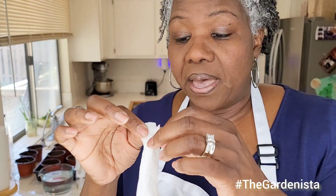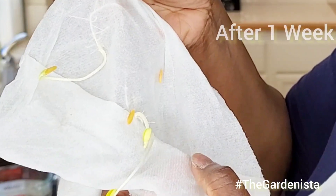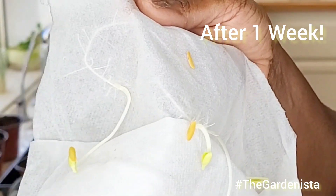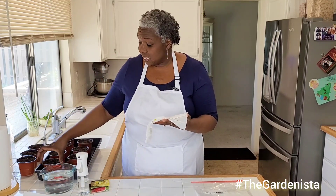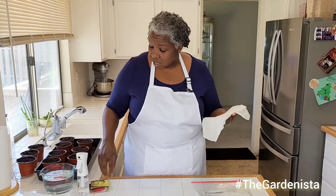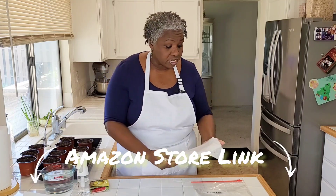Here I have seeds started in this paper towel, and you might even be able to see them — look at that, how some of them have already started to sprout in this paper towel. It's a really great way to germinate seeds if you struggle with getting your seeds started or they don't germinate. These are cucumbers, and I'm also going to show you how I take these little sprouts — these seeds that have germinated — and put them in these little nursery pots. Everything I have here, from the little pots to the seeds, is available in my Amazon store.